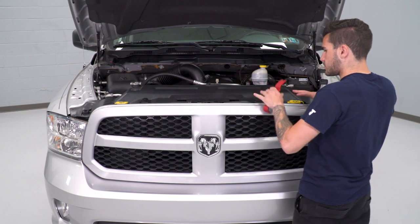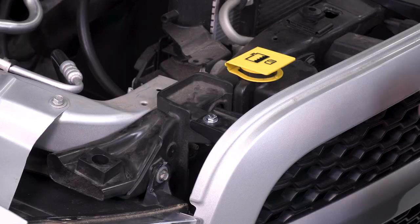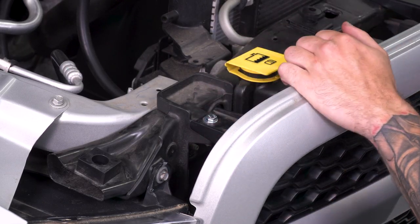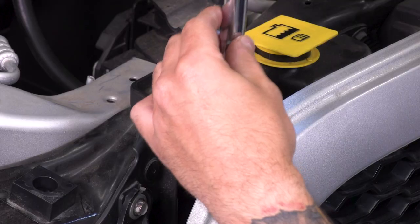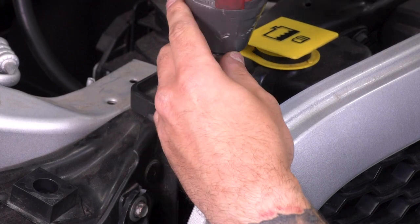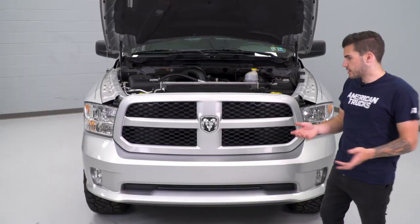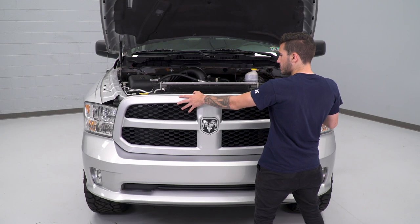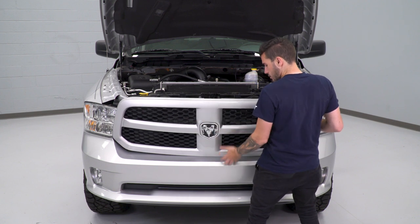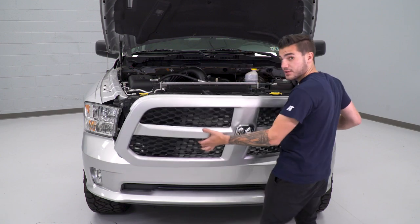Now that we have all six of those plastic clips out of place, we can just pull our radiator shroud out and set it aside. Next step is to take your 10-millimeter socket and remove the four bolts holding on your factory upper grille underneath that radiator shroud we just removed. A simple ratchet would do the trick as well. Now we can remove that upper grille — pull back on the top to come loose, then there are just a couple of push clips holding on the bottom. Put a little bit of pressure from the bottom, pull it out of position, and set the whole thing aside.